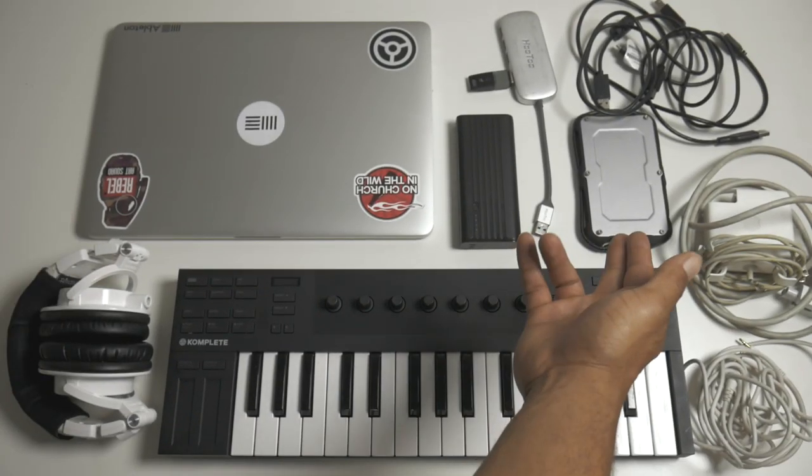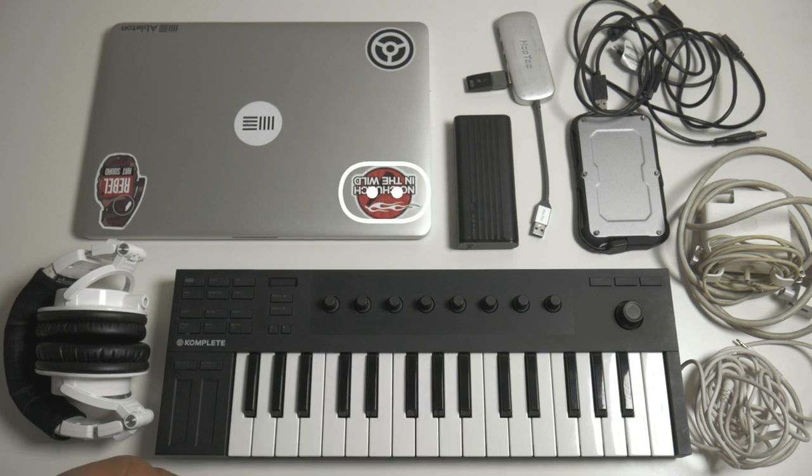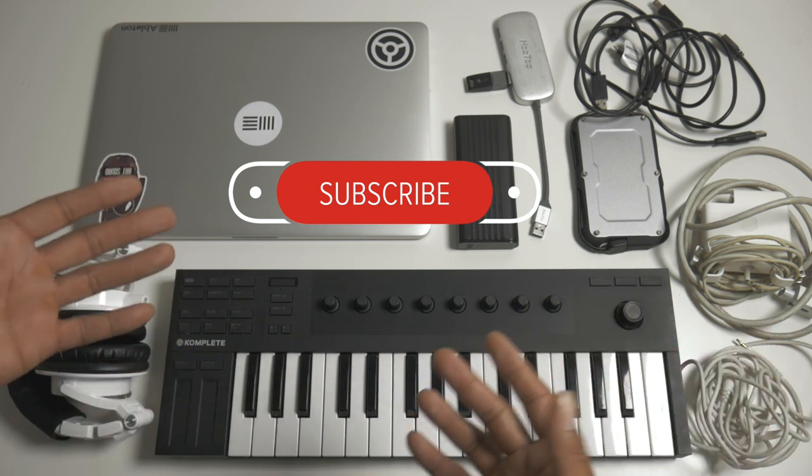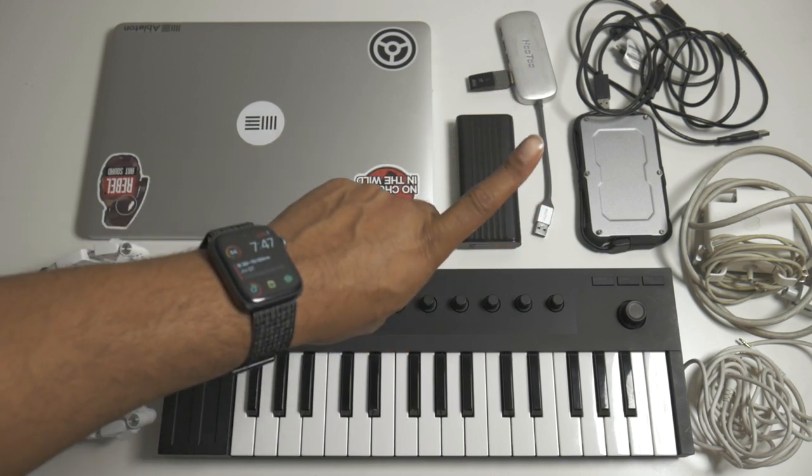It's a pretty simple setup — I've got my sounds, my keyboard, nothing really complicated. You don't need a lot to get stuff done. I love this mini controller; it's the best portable mini controller I've ever used. The Arturia MiniLab is probably my second favorite, but I sold that to get this one. Like and subscribe — I appreciate you. Stay creative, keep making music, keep doing you.